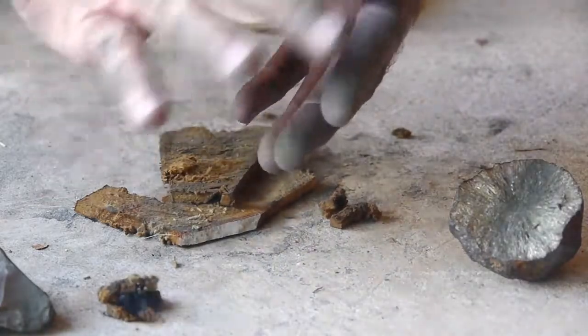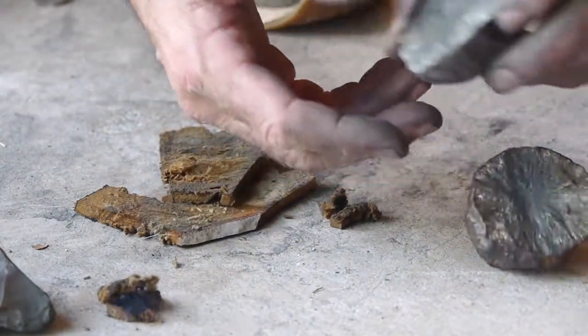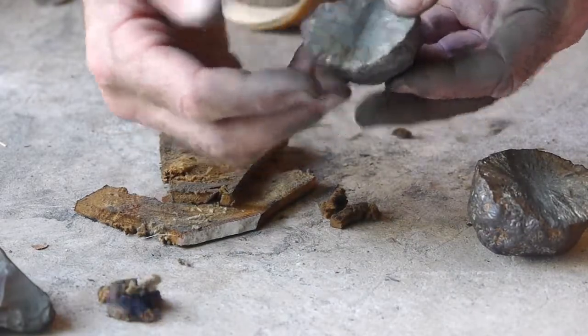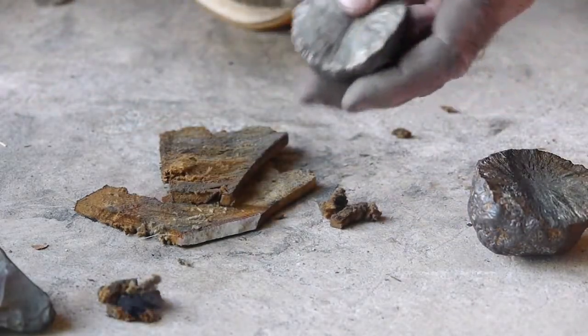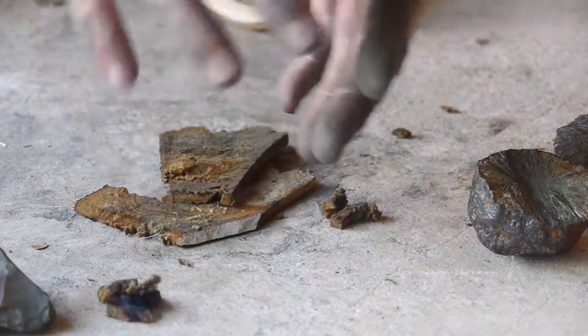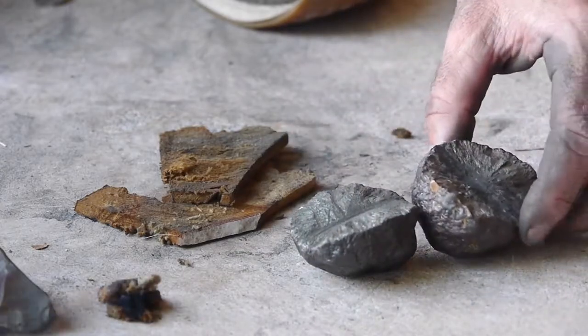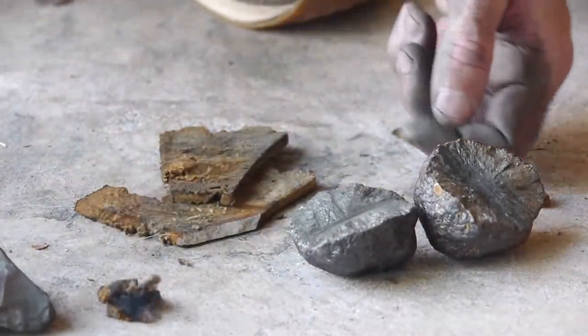You'll notice that marcasite gets all over your hands because it's that iron disulfide. It makes a spark really well, but you're going to have a hard time getting it off of you. That's it — pretty simple. It may take you a few attempts.